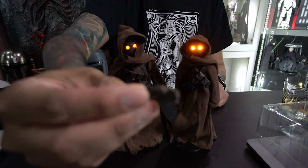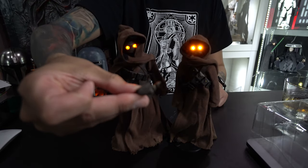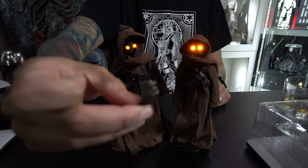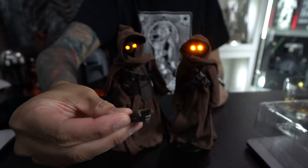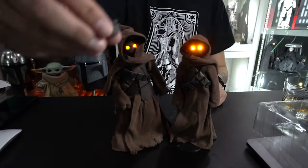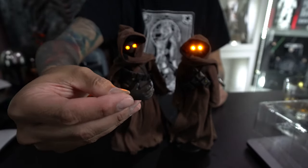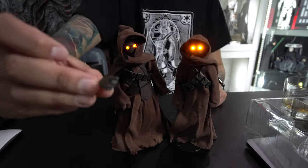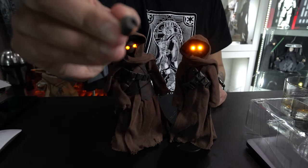Then we have some interchangeable hands: a left hand with a small grip, another left hand with an action pose, a right hand with a grip. The left hand with a grip is for holding weapons. There's a right action hand, and the hands look like they're wearing gloves. And then one with a finger pointing — probably saying 'Hey, look, there's a droid over there!'